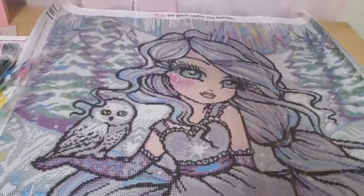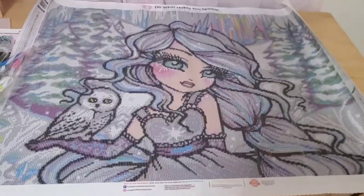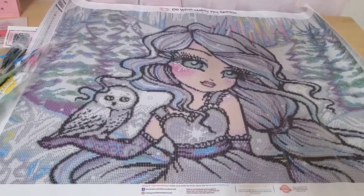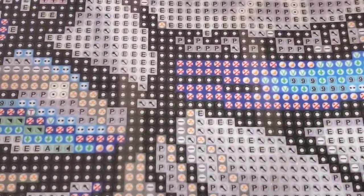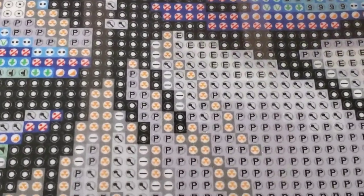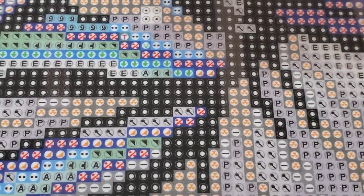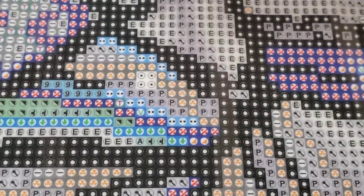So here's the canvas — you can see it. She's really pretty. I'm so excited to start her. The drill field is super clear as always. Diamond Art Club doesn't usually ever have a problem with that.